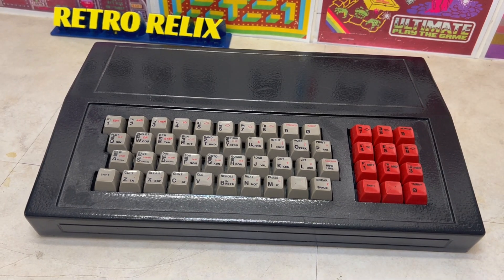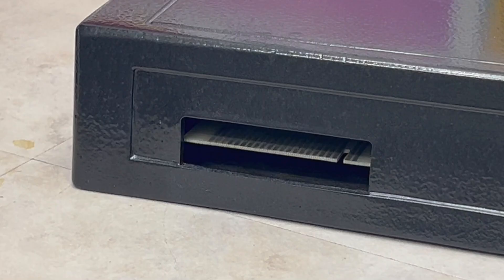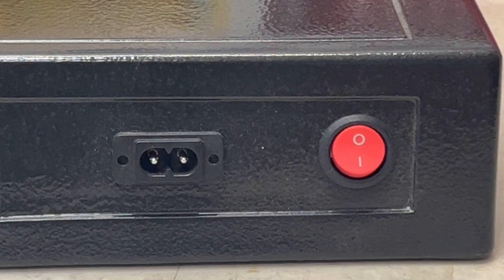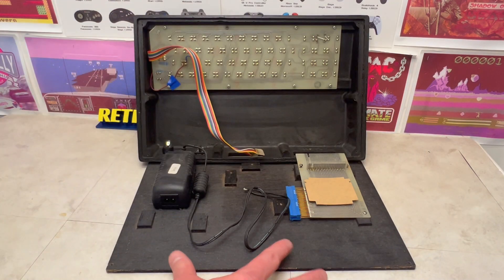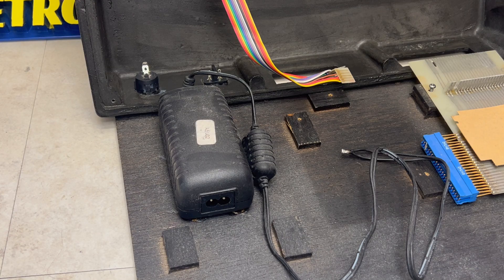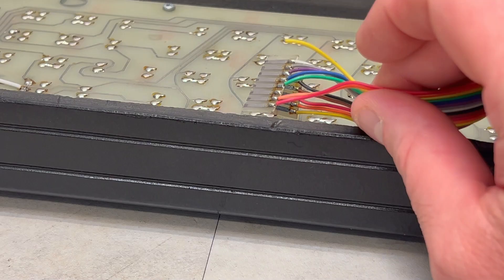This is a third party case for the ZX81, with a slot for an edge connector, the internals of the ZX81, with a custom external power supply connection and power switch. Lifting the lid, we can see the rear of the keyboard, which has some bodge wires, an internal fixed power supply unit, a right angled edge connector, and the keyboard connections, which have some loose wires.